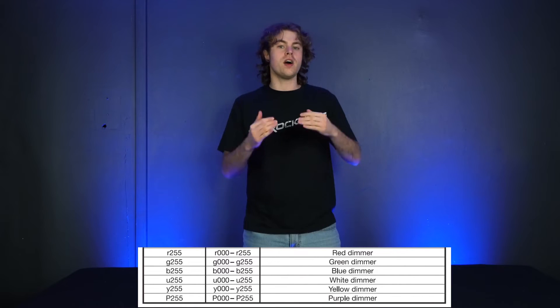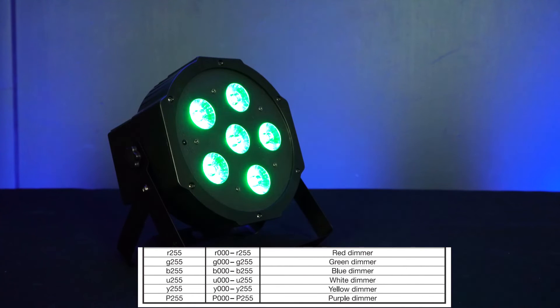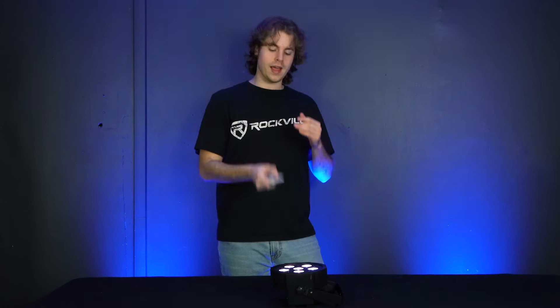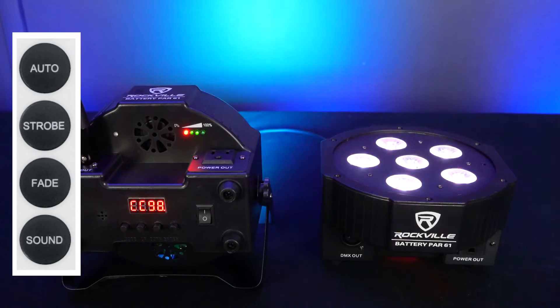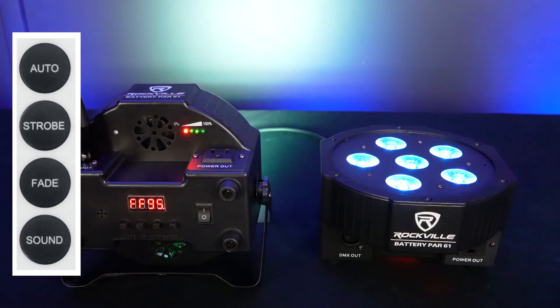Since this is an RGBWA plus UV light, there are six different modes where you can adjust the intensity of the red, green, blue, white, amber, or ultraviolet LEDs individually. If you don't want to use the back panel controls or they're out of reach, you can use the included IR remote. With the remote you can set the light to the six main colors — red, green, blue, white, amber, and ultraviolet — as well as different color variations and mode options like auto, strobe, fade, and sound mode.